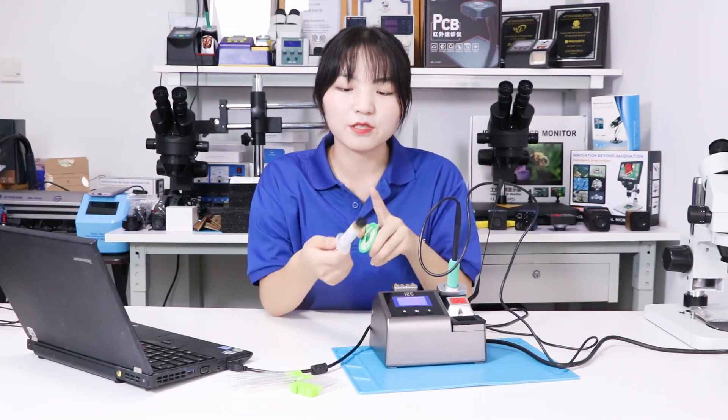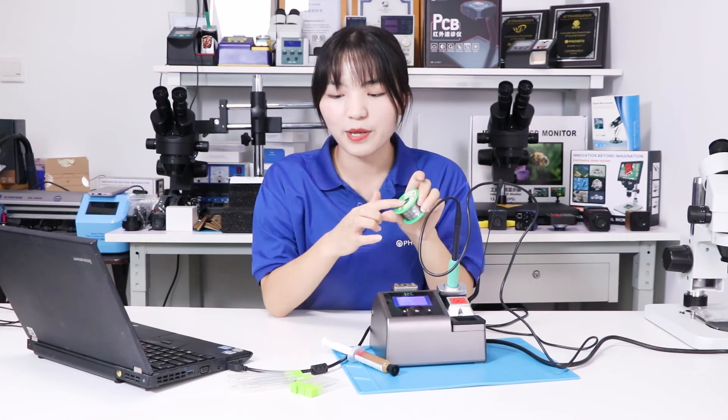You can buy all of the tools shown in the video, like the solder paste, solder wire, and the tips. Besides, you can buy all of the tools shown behind me. Subscribe to the channel and share with your friends. See you next time. Bye!